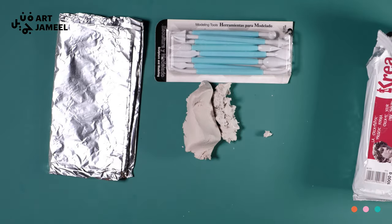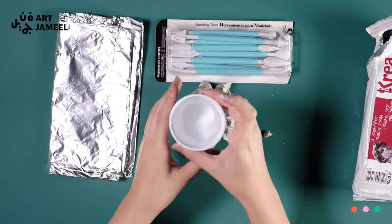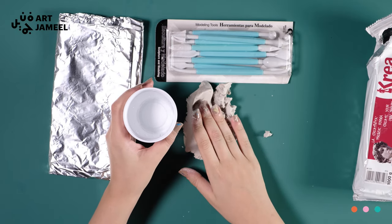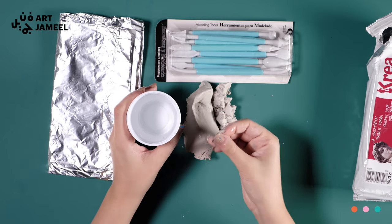Make sure to have some water in a cup next to you. You can use your fingers or a brush to add a little bit of water to the clay to soften it. However, make sure the brush is clean before using it.